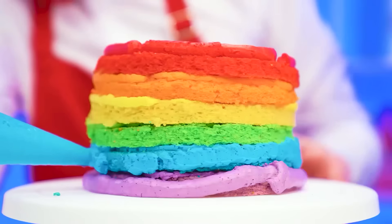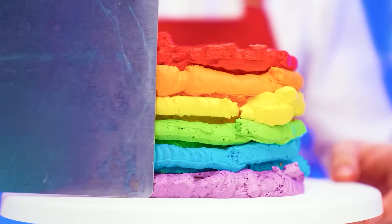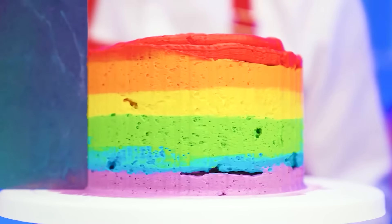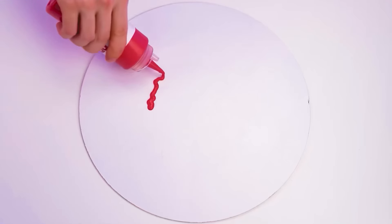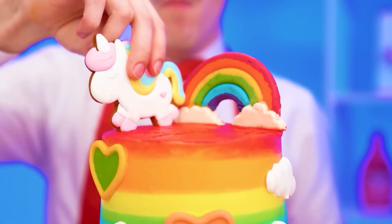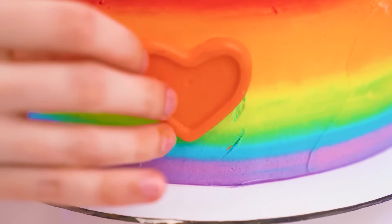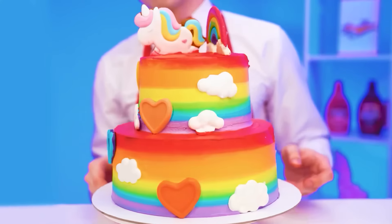Decorate with the cream outside. And now you need to level it with a special spatula. Oh yeah, this cake will be perfect. But that's not all — now I'm going to make a sweet rainbow. I'll put it on the cake. And see the rainbow and the unicorn as well. On the sides, I will have clouds and hearts. It seems I have surprised myself. This is perfection.